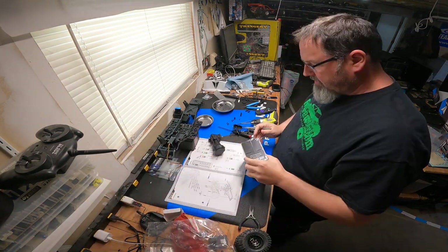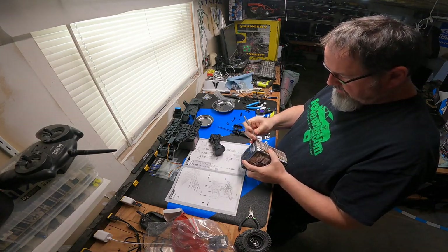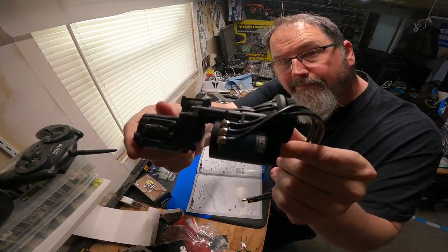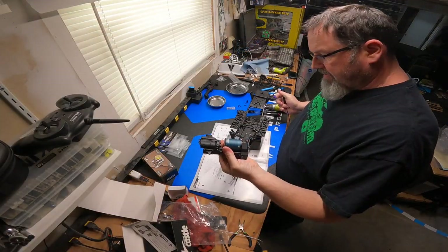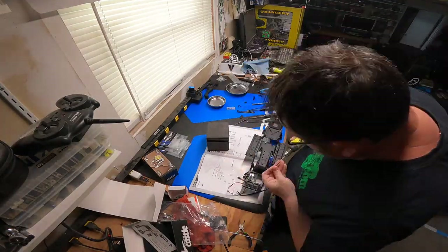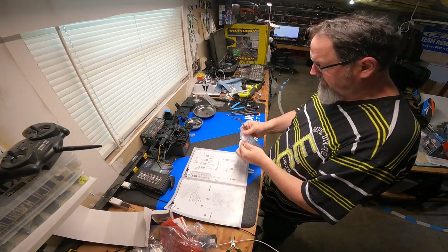Looks like it's time to get this motor mounted and we're going to mount the transmission in the chassis. Let's crack into this Castle brushless. Alright, it's time to bolt this into the truck. Transmission's in the truck — we're off and running to build some shocks.